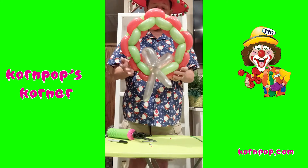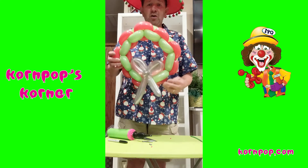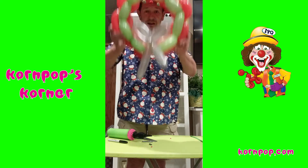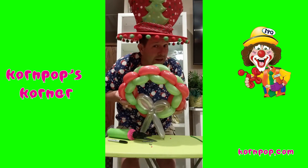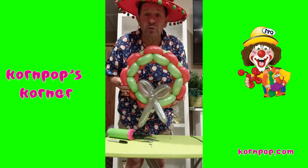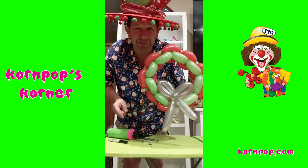So you've got the cutest little Christmas wreath and bow. Isn't that cute right there? You could even wear that as a hat if you want, if you didn't have a hat like mine, that's for sure. Thanks for watching Corn Pop's Corner. God bless you. Merry Christmas. Go out there and have some fun.